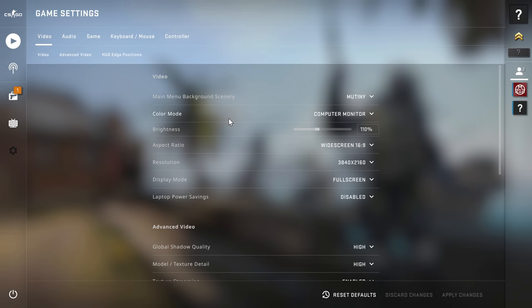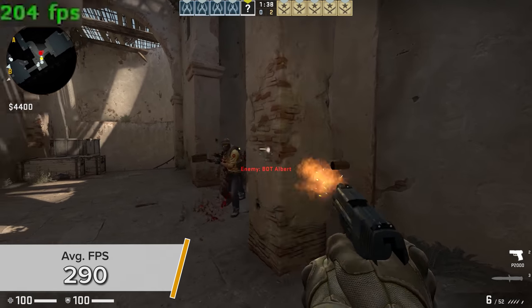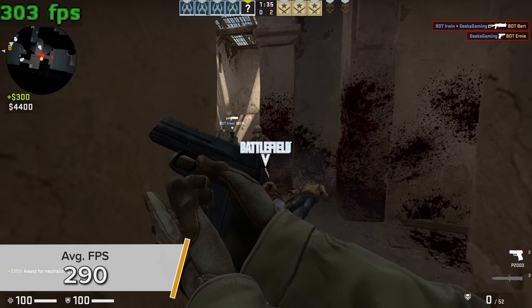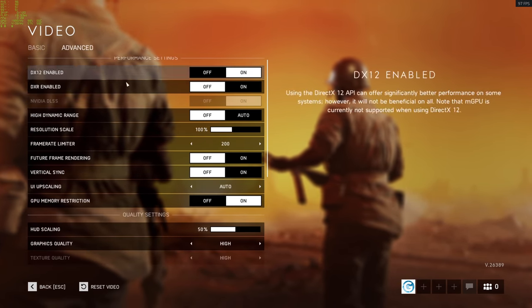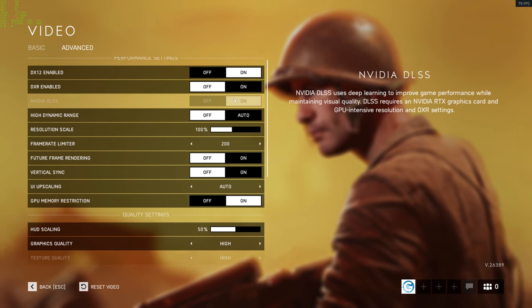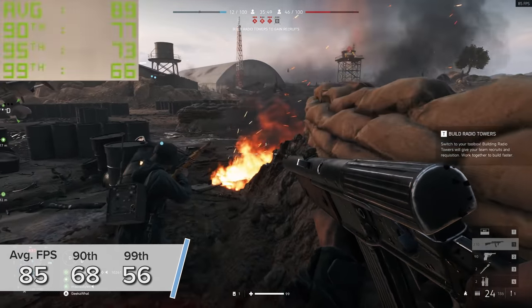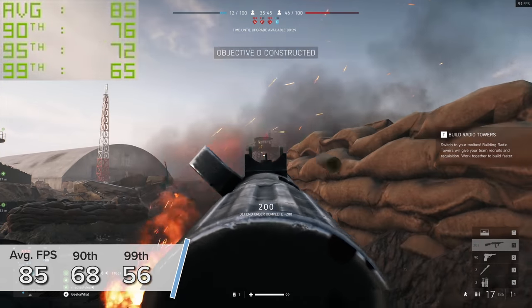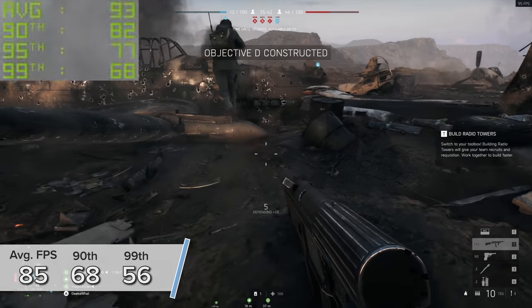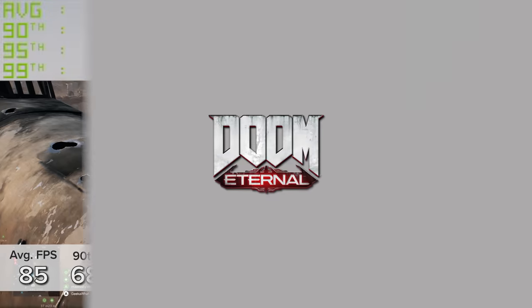CSGO — Counter-Strike Global Offensive — is the easiest game on my list to run but still really popular. 290 frames per second at 4K high settings, and you really can't go wrong. Battlefield 5 is a much more demanding game; here at 4K high settings with RTX off and DLSS on, we saw 85 FPS on average with 68 and 56 for percentile results. Make sure you turn VSync off in Battlefield 5 as it has a huge performance impact, but these numbers are impressive at 4K pretty much maxed out.